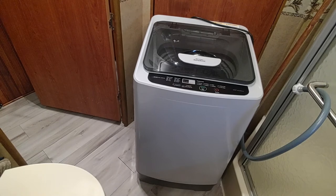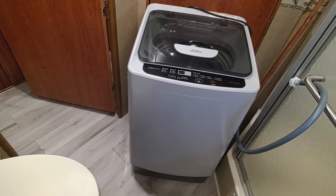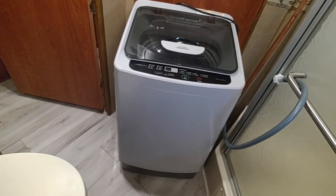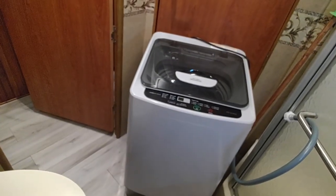It weighs about 50 pounds and has wheels on the rear so you can move it around if you have to. For us it's probably going to sit right there because we have no problem using the bathroom with that in here as well.